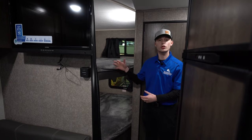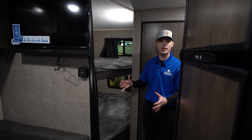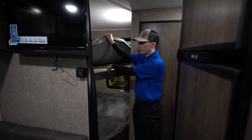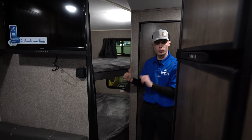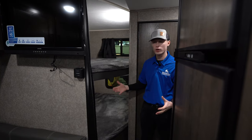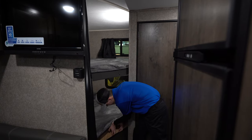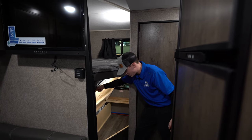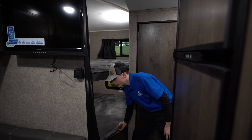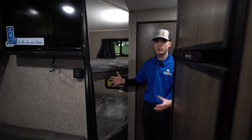We have two double-over-double bunk beds with a 600-pound capacity, which is really nice — a lot of single bunk beds only have 300-pound capacity. The solid plywood frame double-over-double bunk beds mean the kids are going to grow into them and even adults can fit. Underneath you have a nice big storage compartment. Both the top and bottom bunks have plug-ins so you can charge phones, tablets, whatever the kids might need.